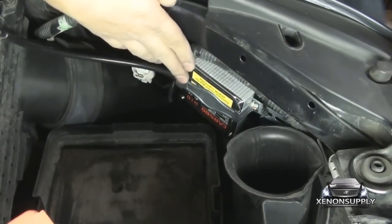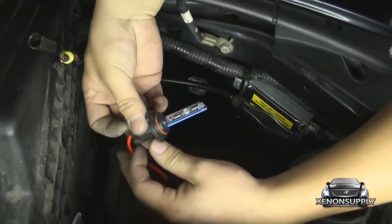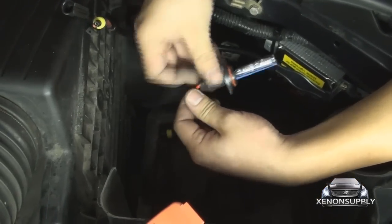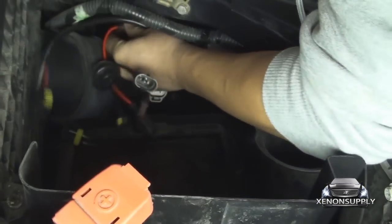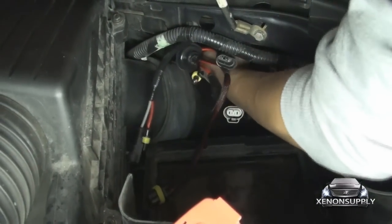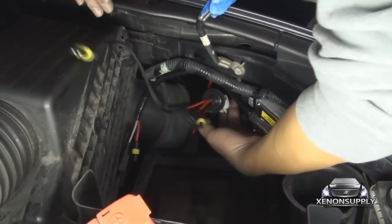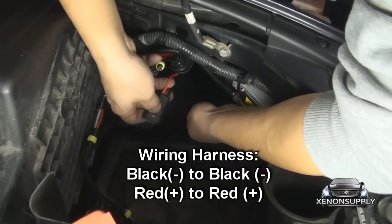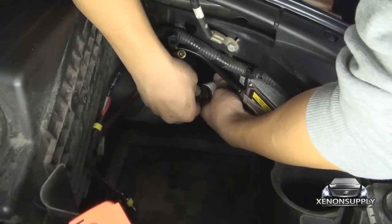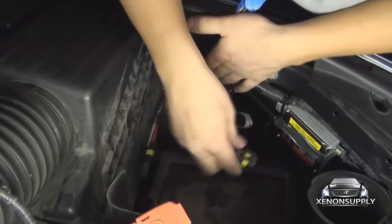Now that the mounting of the ballast is complete, we can take the new HID light and install it in place of the halogen bulbs. Now that we have the bulb in place, we can go ahead and connect all the wires back together. This is your stock harness that connects to the new HID harness. Make sure that black lines up with black and red lines up with red. The largest of the two wires here goes to the ballast.